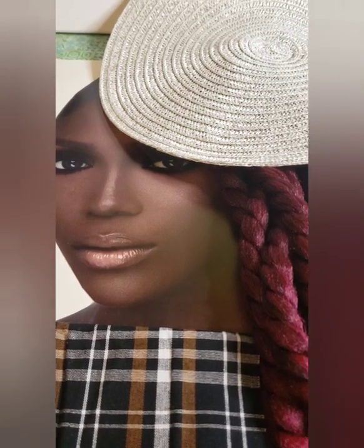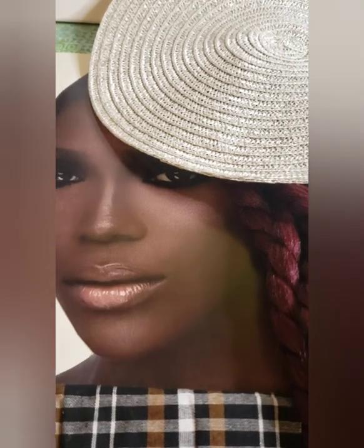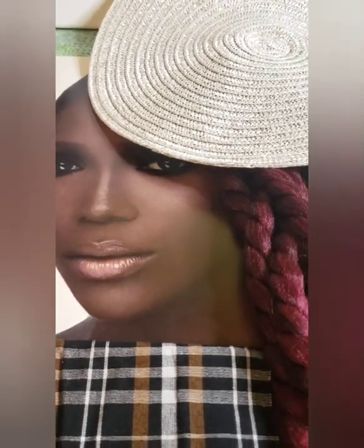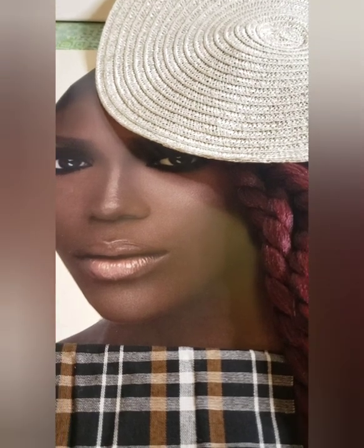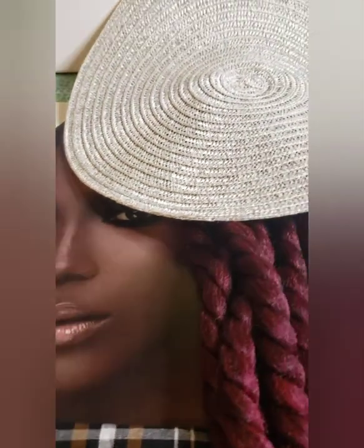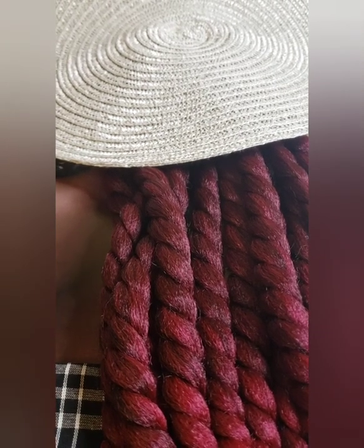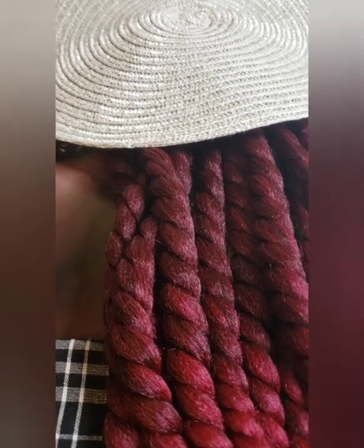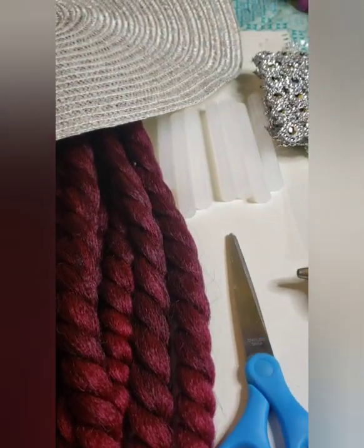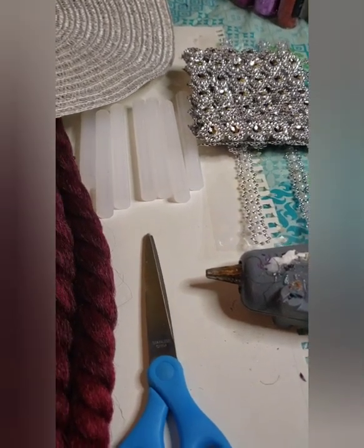Hello everyone, this is Tensi with another diva transformation. Today I'm going to be taking this beauty and transforming her into a diva. Here are the things you're going to need: some fabric, an image of the diva, a round placemat, some hair — today we're using the Bongo crochet braid — scissors, glue sticks, a glue gun, bling for the jewelry, and lastly a canvas. She is going to be a canvas diva.